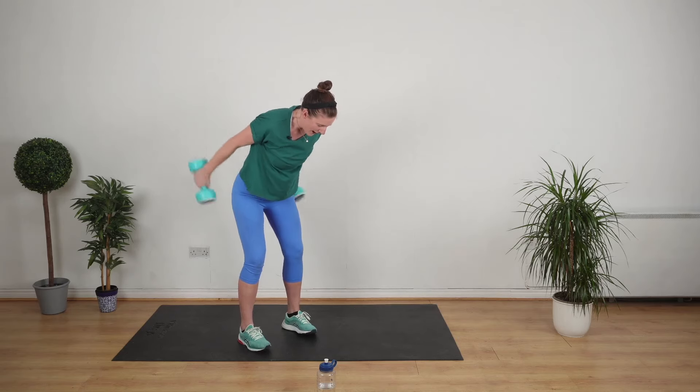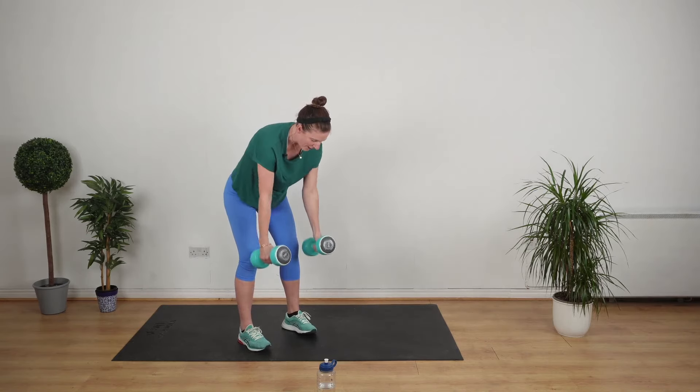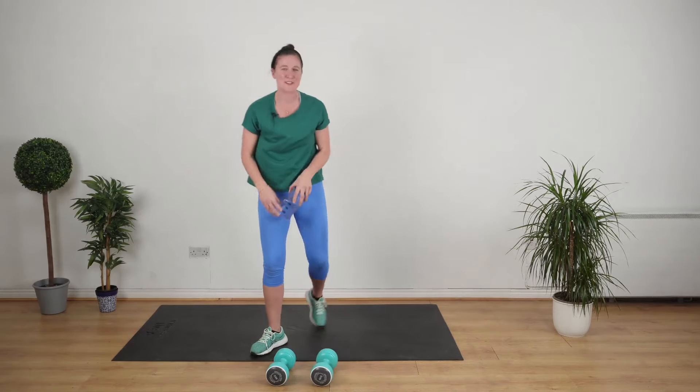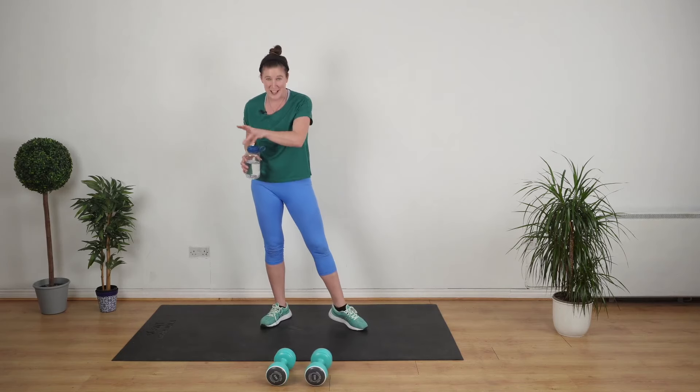Keep going now, you've got this. Five seconds — so painful. That's one set done, we've got three sets to do.